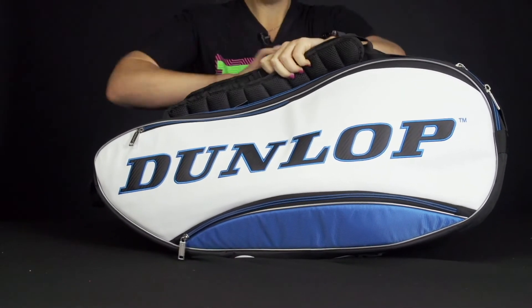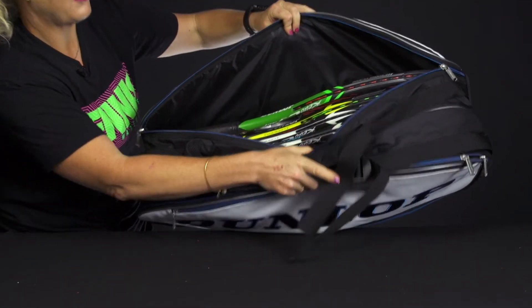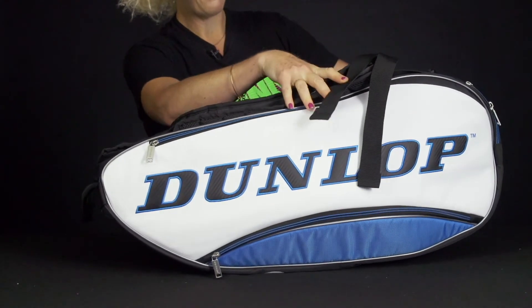The second pocket is going to have more storage space for more of your rackets and your gear. I have four rackets in there and you could fit a couple more.